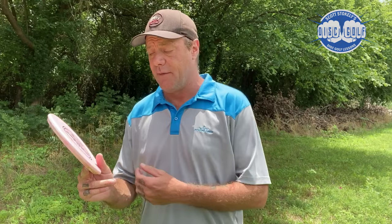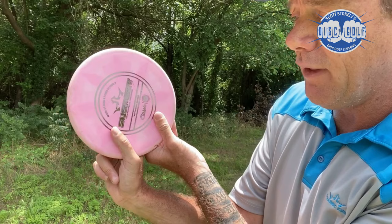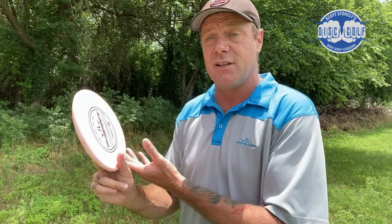Starting with the top of the disc, put your thumb down on the flight plate, slide it forward while squeezing until you can feel the lip of the disc. The way I describe it: if you dipped your disc into a vat of olive oil with no friction, the only way you could grip it would be by squeezing down and using that lip.